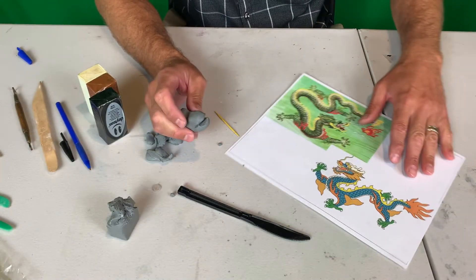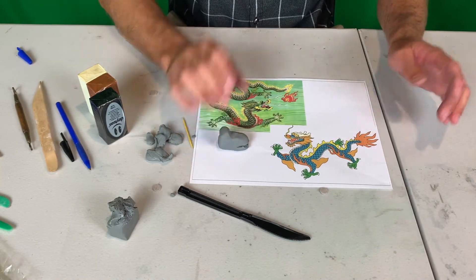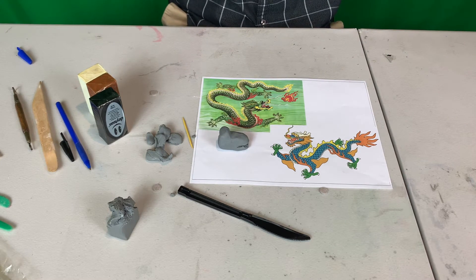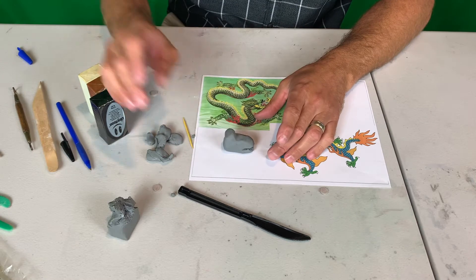I'm going to pull up my image over here now, take a look at it, and see what I can add next. I think I'm going to add some eyes.